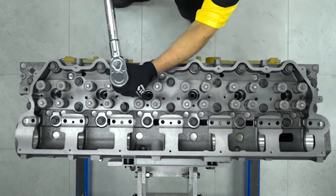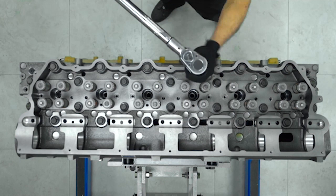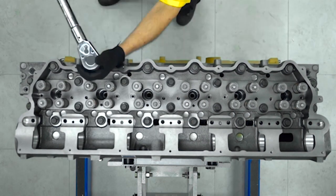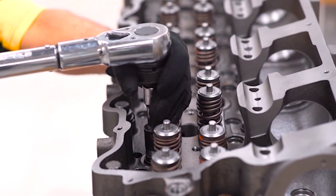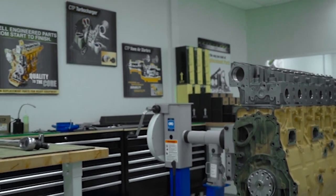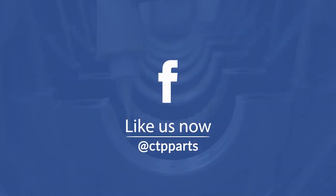The cylinder head is tightened in three steps. The first step, the torque is set at 200 foot-pounds, followed by the second step of 330 foot-pounds, and for the third step, again using 330 foot-pounds of torque. This completes the installation of the C15 cylinder head.